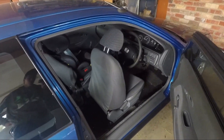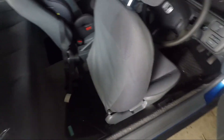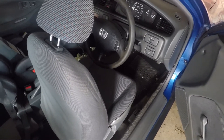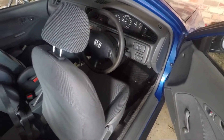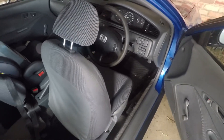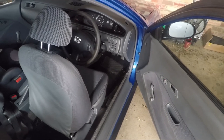Hey, welcome back to another Team Axel Stand video. In today's one I'm just going to chuck in a new fuel pump. As part of the budget build we were running the stock EK Civic fuel pump. Looking at the logs I can see injector duty cycles up near 90%, so not sure if it's a fuel pump or not, but they're cheap enough to throw one in.